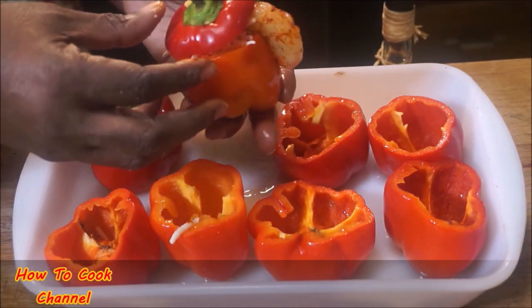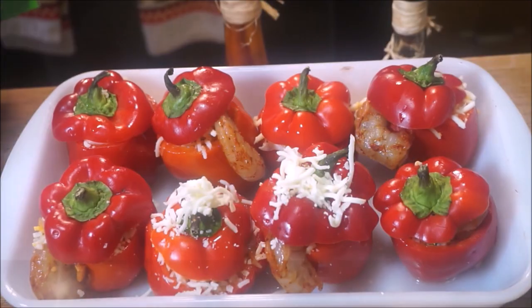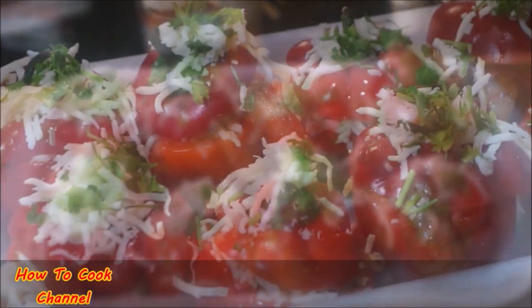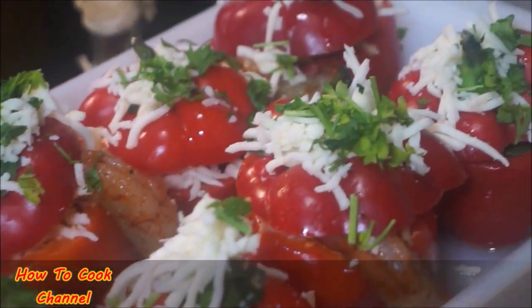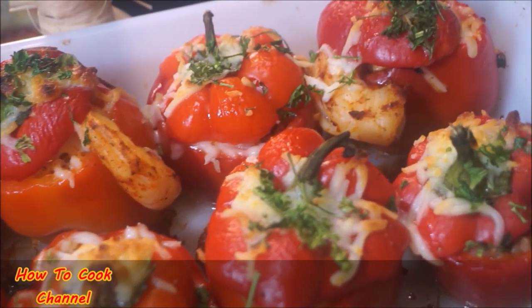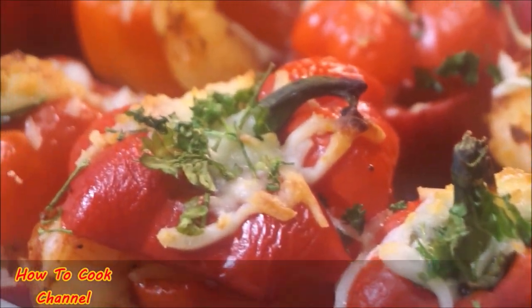Cover them nicely with the lid and place them into your baking container. Be sure your oven is preheated to 350 degrees — these are going to take about 30 minutes to bake. Before you pop them in, go ahead and sprinkle some more cheese on top with some fresh or dried parsley, then pop them in the oven. That's how fast, easy, and simple this recipe is.